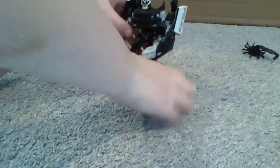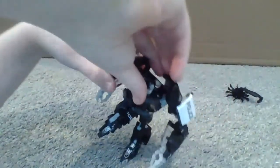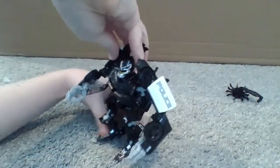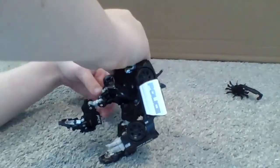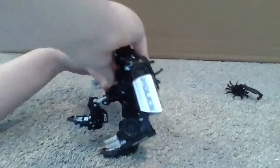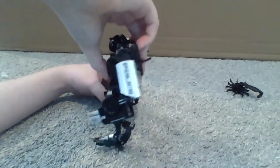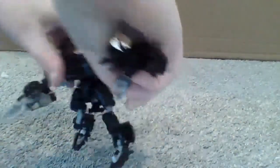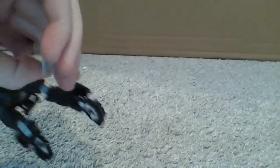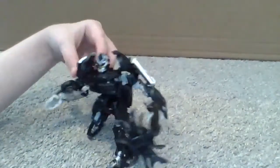Here is Barricade. Articulation-wise: head is on a ball joint, arms move up all around both arms, fingers kinda move, elbow moves also to the side, knee moves in two places, chest sorta moves, and feet move on both legs. To put the weapon in, hold the thumb in until it clicks in and just slide that in the little hole. There we go, there's Barricade.